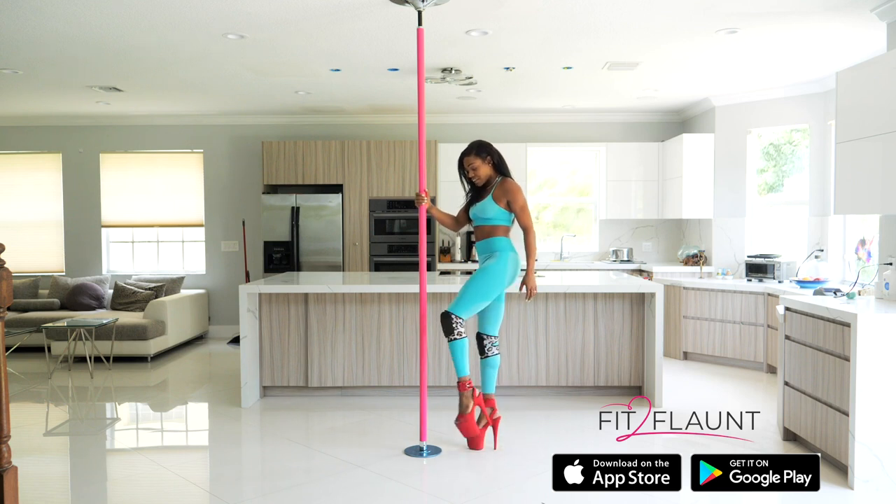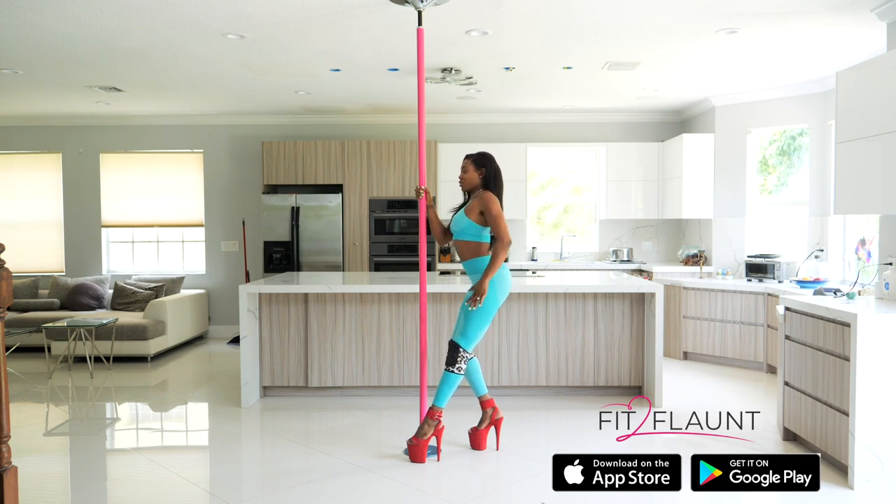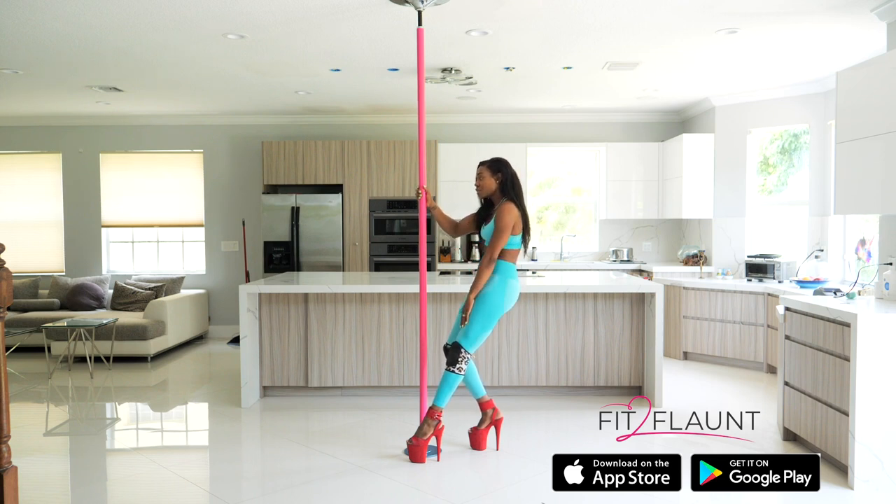Let's get started. We're going to start off facing our pole — have your outside leg extended and bend the inside knee, hand on your thigh. You're going to do two or three sexy body rolls; it really depends on whatever song you're dancing to. Remember to incorporate your chest and think about making nice big circles with your chest.